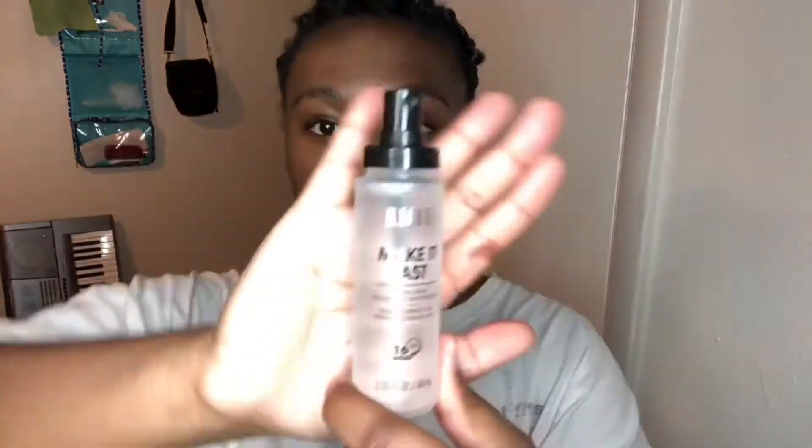Now going in with this powder palette from Black Radiance, applying it everywhere I applied the primer just to set that area, give a little more oil control, and continue making it more even for a better canvas to work over overall.